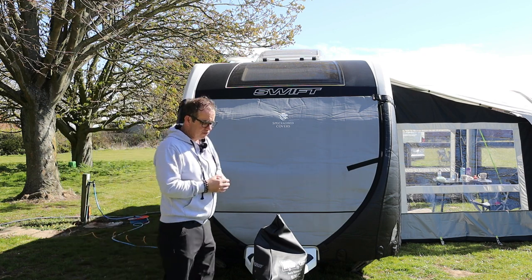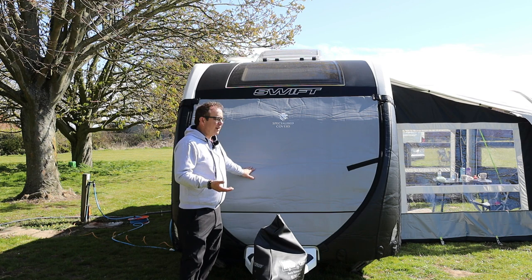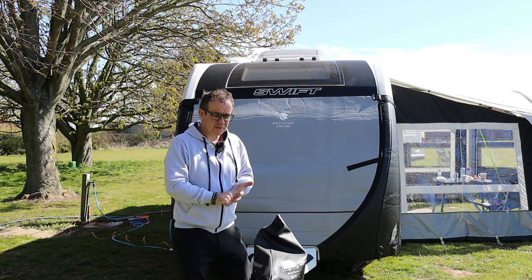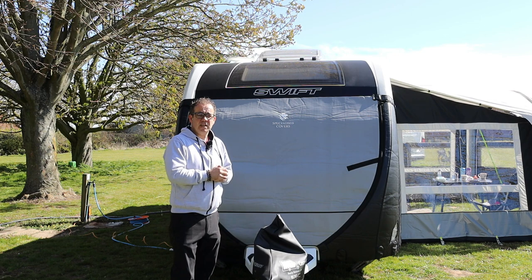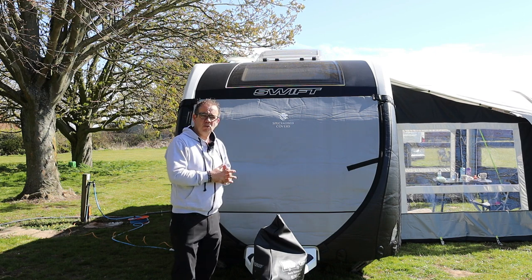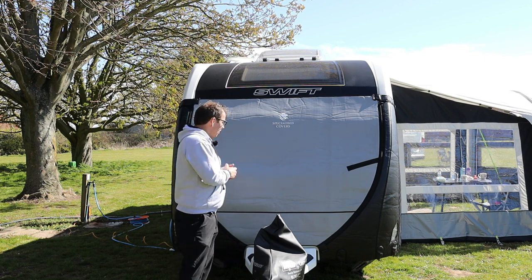There are other covers available. We'll put a link in the comments below to the Specialised Covers website. You basically select your caravan — we've got a Swift Accord, which is a dealer special from MG Caravans, but it's actually a Sprite Quattro DD. So all we did was give the dealer the details of the Sprite Quattro DD and they sent us a custom cover. We ordered it and I think it took about two weeks to come. The service was great and we've fitted it and towed with it.